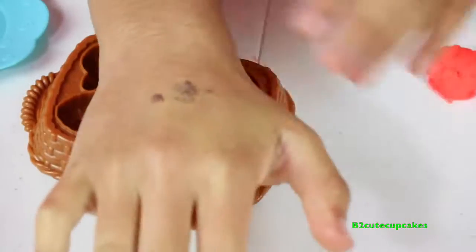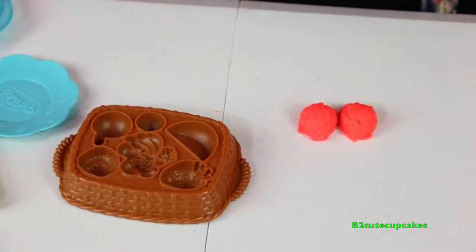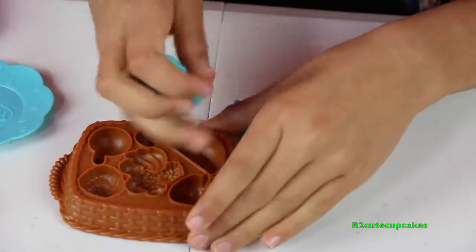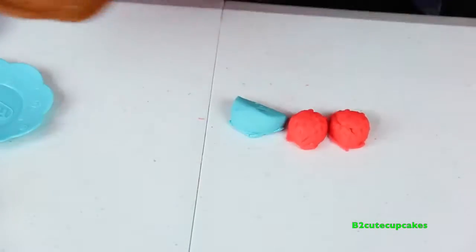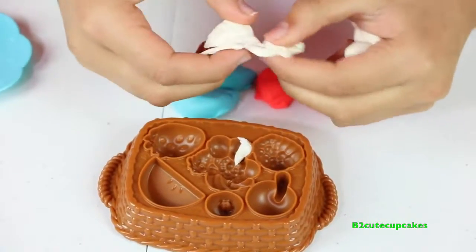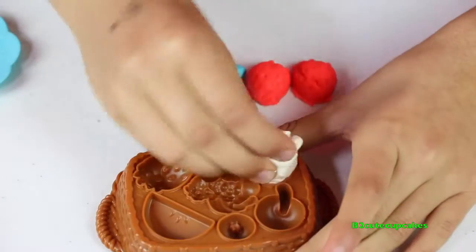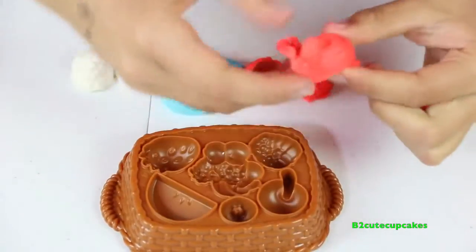I'm going to make another one and remove the excess. Now I'm going to make an apple - I'm going to make it blue. I'm going to remove the excess, then make another one and remove the excess. We have two apples and two strawberries. Now I'm going to make a raspberry - I'm going to make them white. I'm going to remove the excess, then make another one. Now I'm going to make a cherry - I'm going to make it red. I'm going to remove the excess.